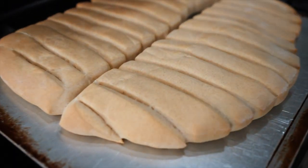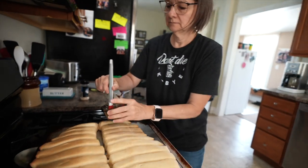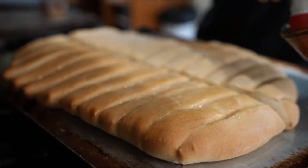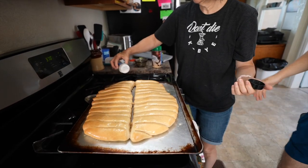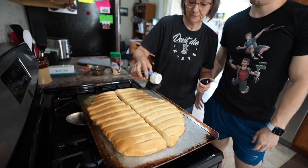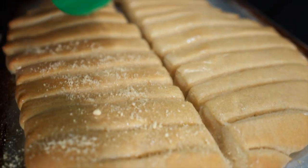Those raised up real nice, Mom. Put a little melted butter on them — about two tablespoons for this much dough, it might be a little light. Then a little bit of garlic salt. You could do seasoning salt, you could do whatever, but garlic salt is the best.